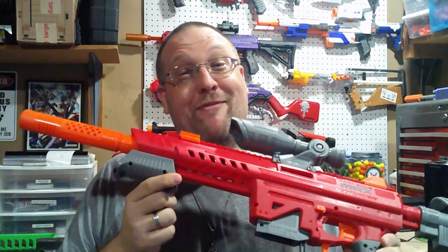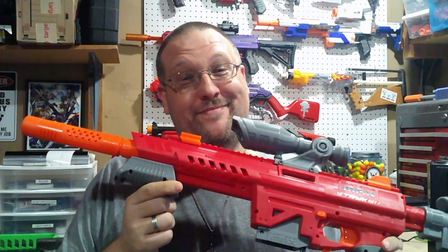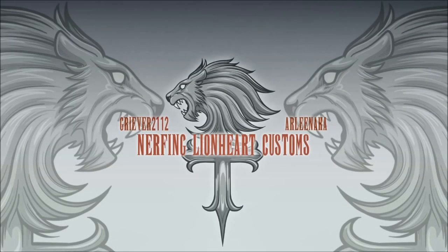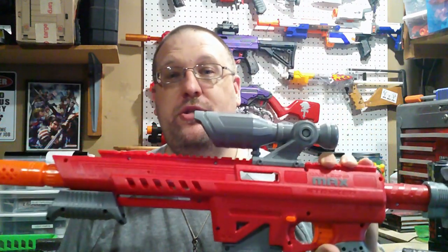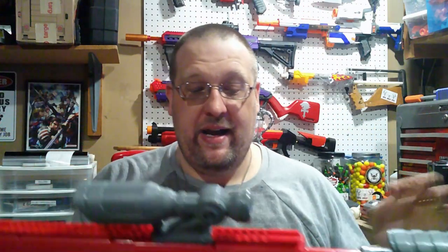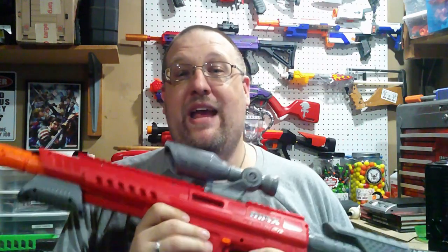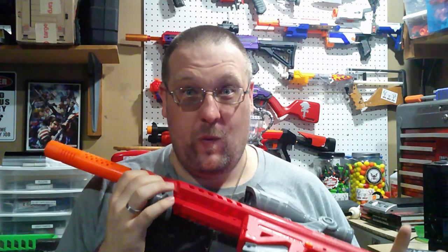Everyone knows I love my Nexus Pro, but I may have a new love here. What's up everyone? Reaver here, and today we are looking at the Dart Zone Max Striker. Since the pictures of this thing got released, I have been looking forward to getting my hands on it for quite some time.